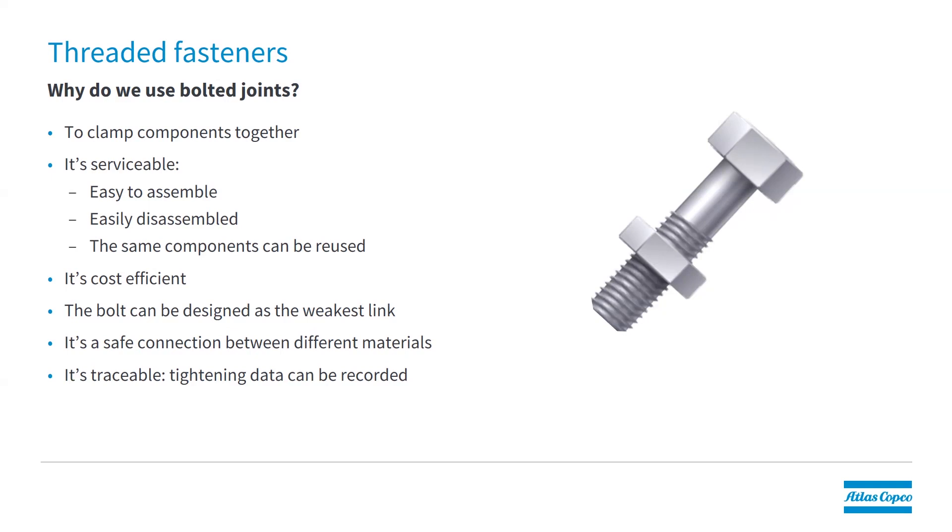Why do we use bolted joints? It's to clamp components together. There are many advantages: it's an assembly we can easily assemble and take apart again, as opposed to welding, gluing, or riveting. It's a serviceable item — you can easily assemble, disassemble, and reuse it. It's also something we can make traceable. If we record the tightening data and measure the torque we apply, we can log that and have traceability to our assembly.